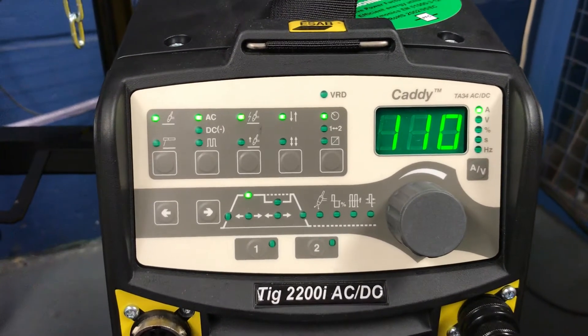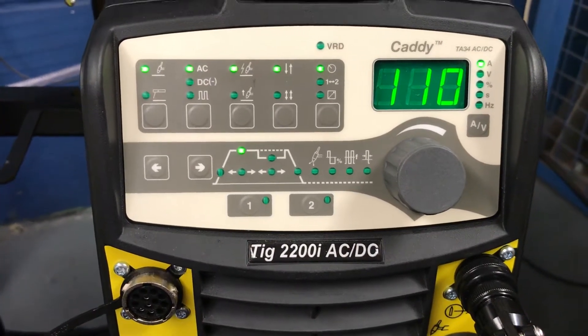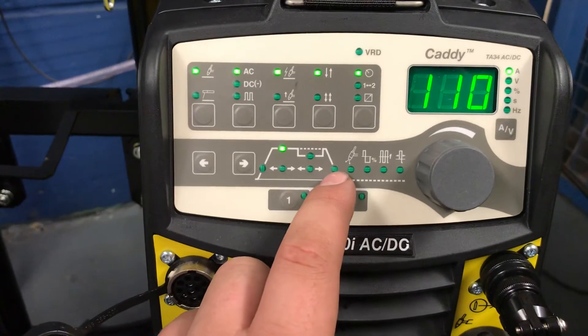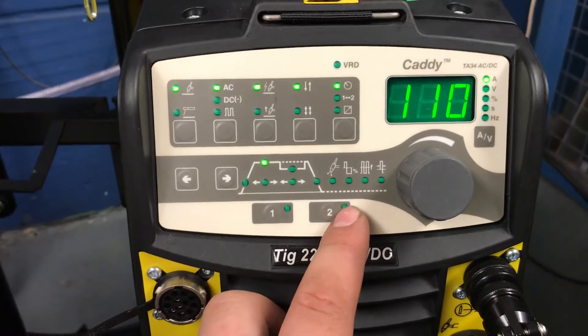It'll hold at a starting current. As we release the trigger, it will ramp up, and then after the allotted time of 2.5 seconds it will jump to the peak amperage. When we hold the trigger again, it'll go into down slope for 2.5 seconds and end up at the end current. We'll show you that now.